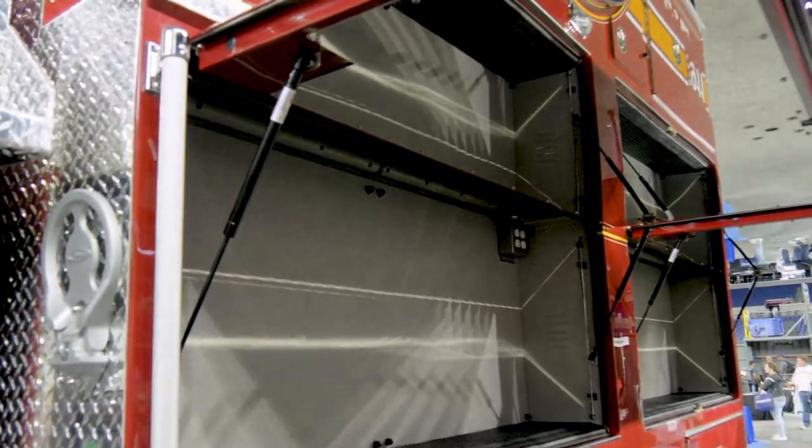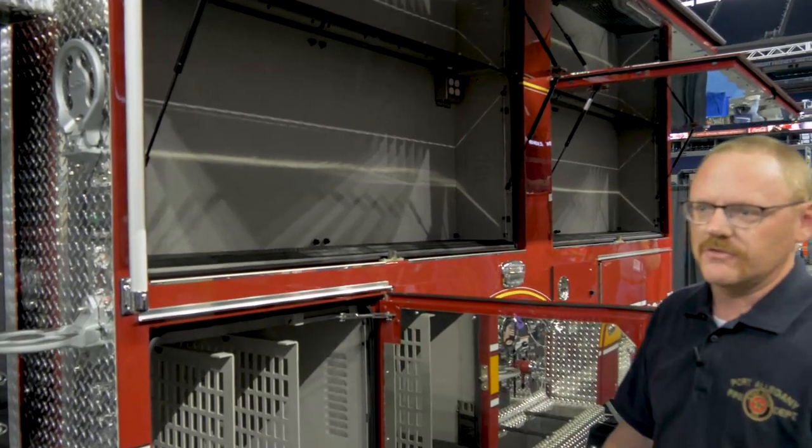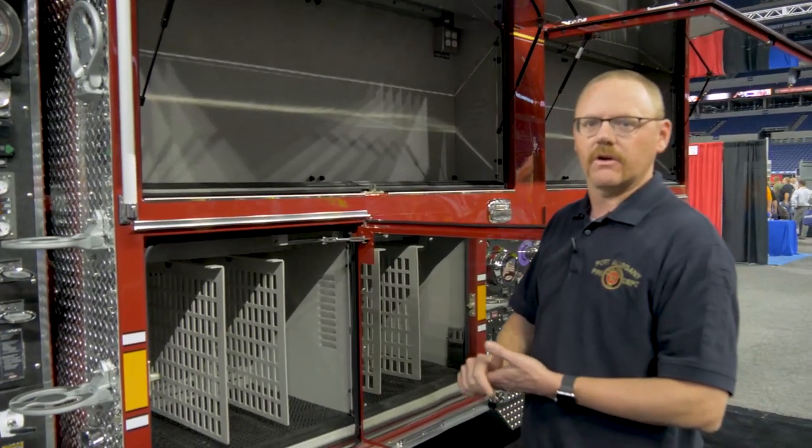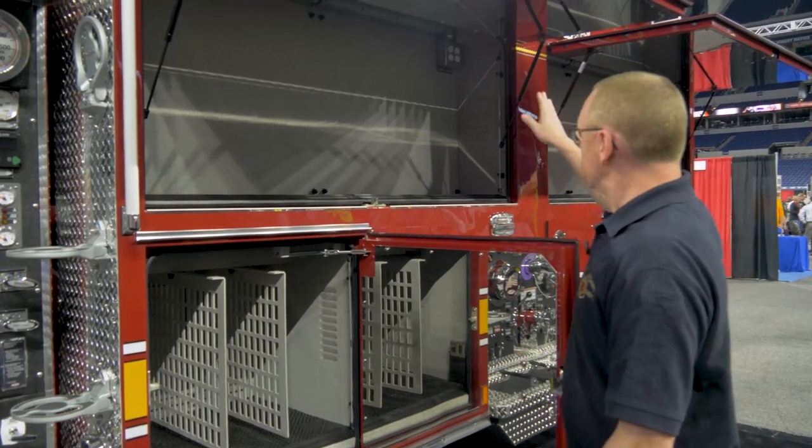We didn't put a generator on this engine to save some space, so all the electric tools we're going to have are battery operated. There are receptacles in many of the compartments which are tied to the shoreline, and that lets us plug in the battery chargers for all those tools while parked at the station to keep everything charged.